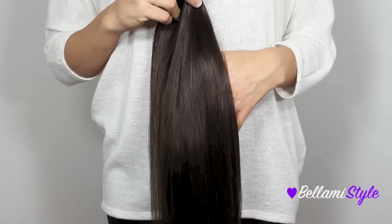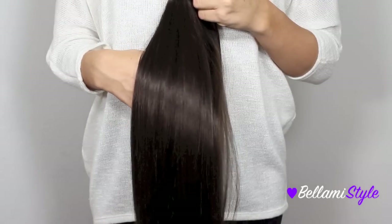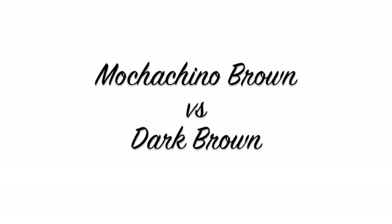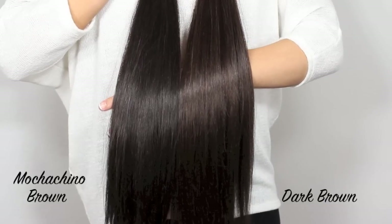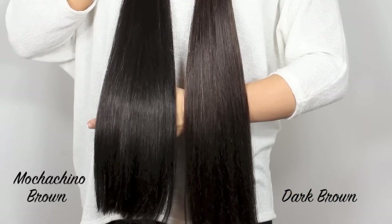The next shade is number two, Dark Brown. This shade has a mix of red undertones and golden undertones. It does have more brown strands than black strands — it is a very true and rich brown color. Comparing the two side by side, you can see that they're both warm-toned. Mochaccino Brown on the left has a little bit less red undertone than the Dark Brown on the right, and Dark Brown also has more light golden tones to it.